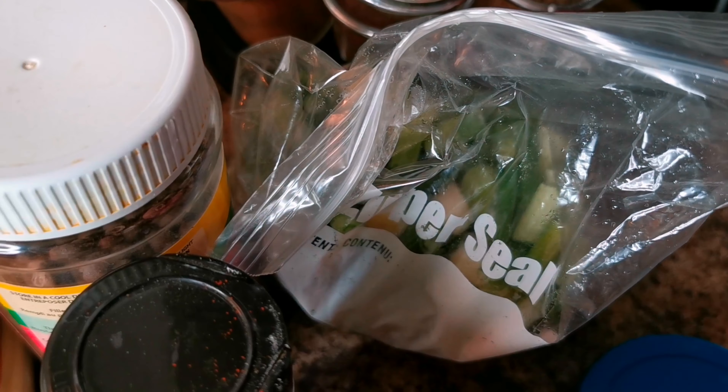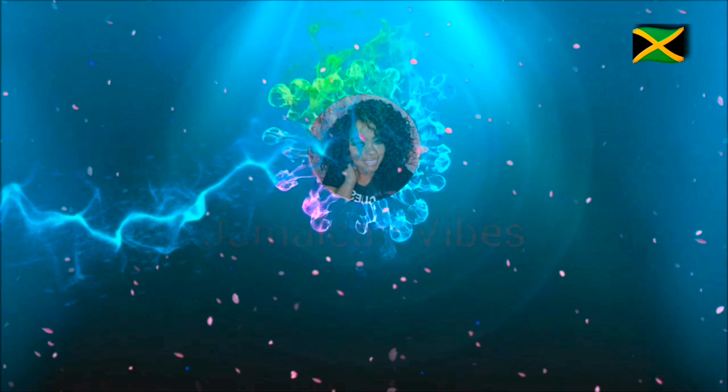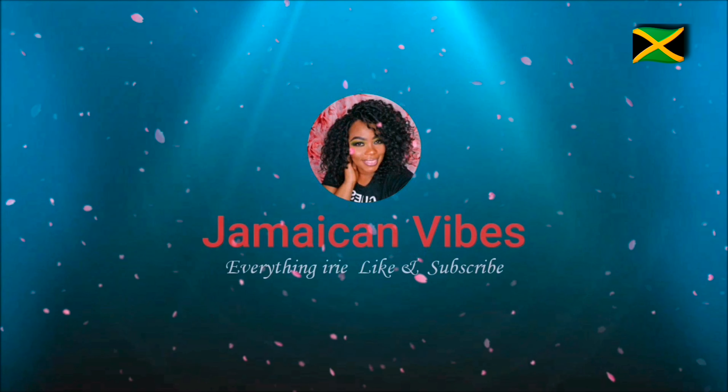We're gonna cook up some chicken liver, and I have onions, tomato, and bell peppers. I have my scallion-pimento-ginger paste, my blended seasoning, my garlic paste — I will leave a link for those — and I'm gonna use some Maggie all-purpose seasoning and some black pepper.